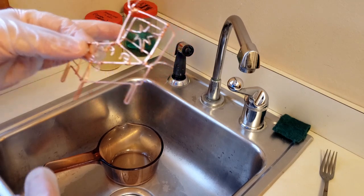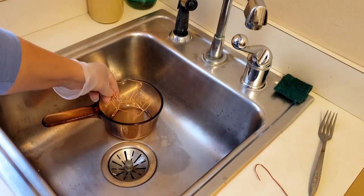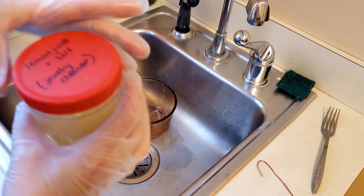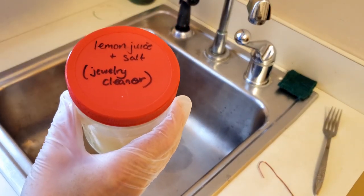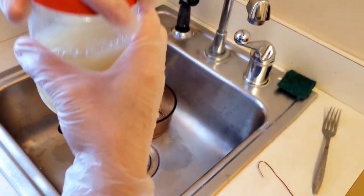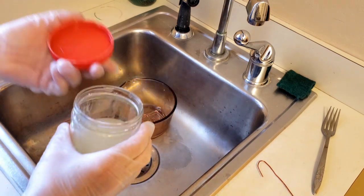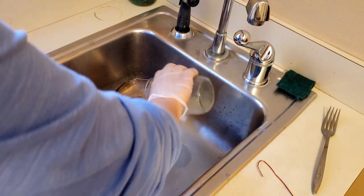I've done that already. I have a little glass container there — I store in these peanut butter jars with plastic lids. This is bottled lemon juice and salt. I put my piece in first, and then I pour the solution on top because mine are so big, I don't want it to splash.